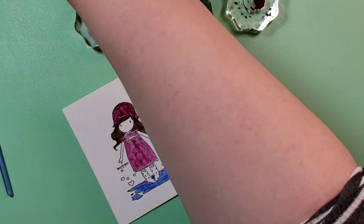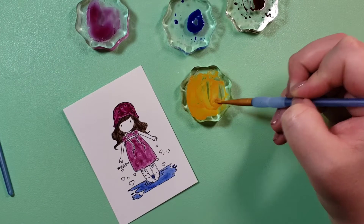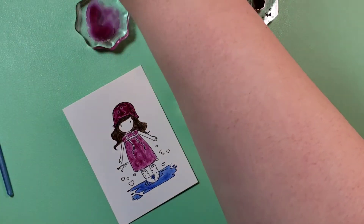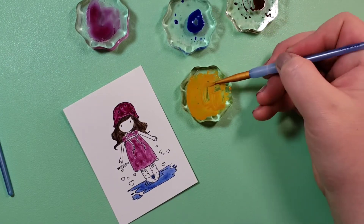Watercolor is also pretty forgiving. When you need to dilute or fix a mistake, you can do it with just a clean brush and clear water.